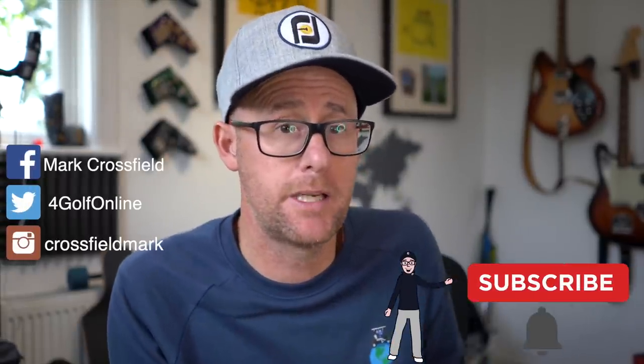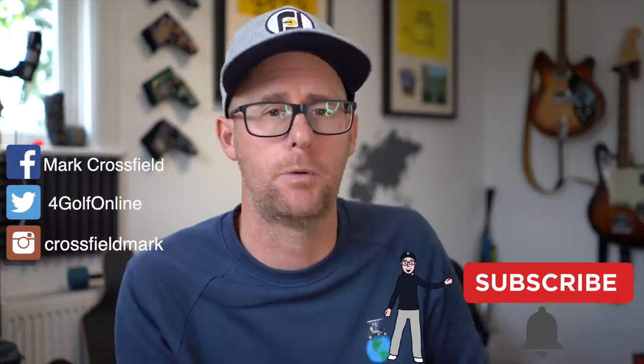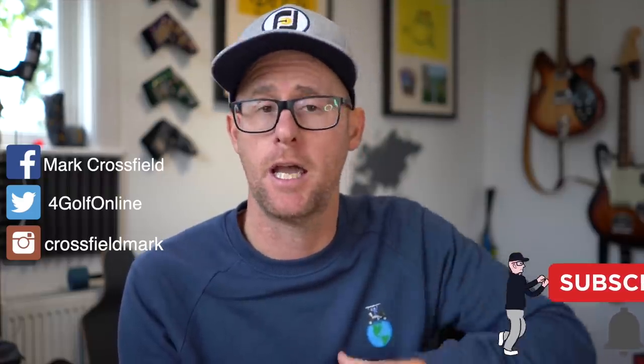Let me know if these basic ideas help you by hitting the comment section down below. If it helped you, maybe consider subscribing — got loads more help coming. If you're already subscribed, make sure you've got that bell icon turned on so you don't miss an upload. Quick question: are your irons a strong or weak part of your game?